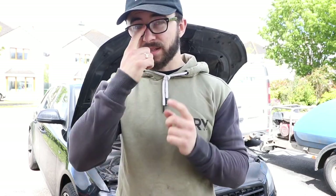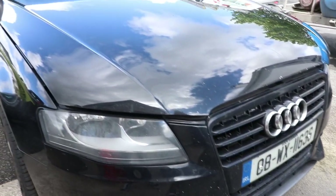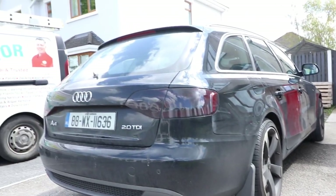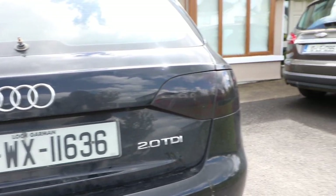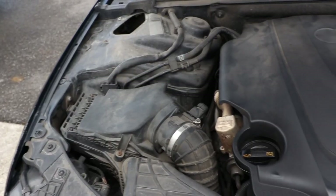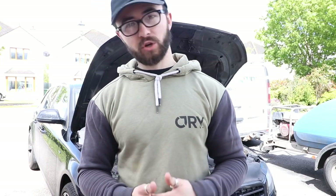So what we're going to do today — I've got a new A4. If you watched the last video, I moved to Ireland to be with my girlfriend and obviously had to get rid of the old A4 S Line saloon. So I bought an estate. This is not an S Line, it's just a standard A4 B8 — it's the CAGA engine code, so it's 143 brake horsepower, 2 litre TDI.